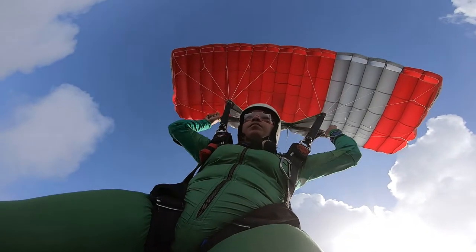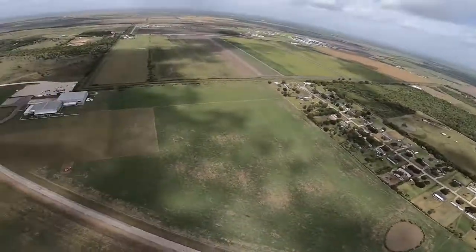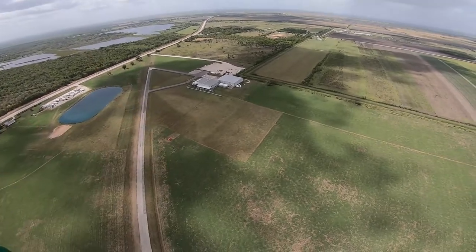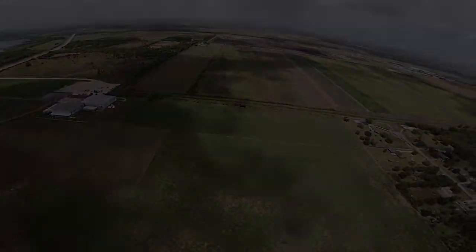Return to normal flight by 1,500 feet, and fly to your holding area by 1,000 feet to begin your landing pattern.